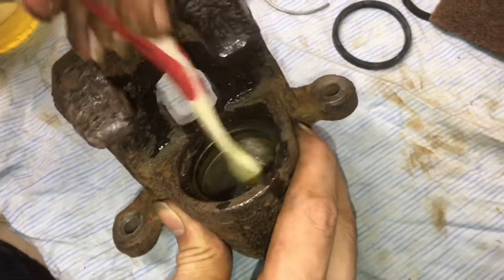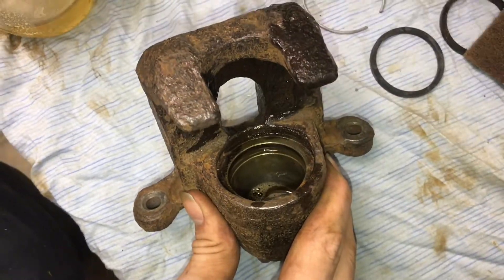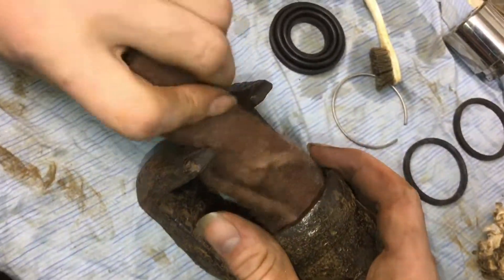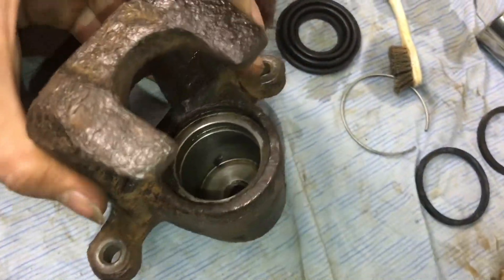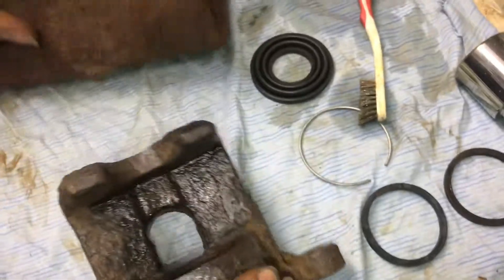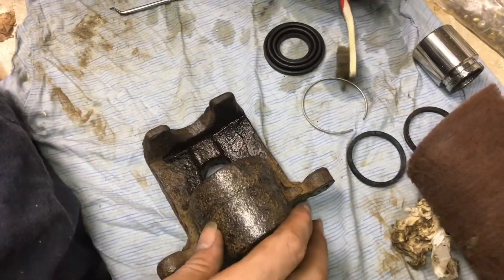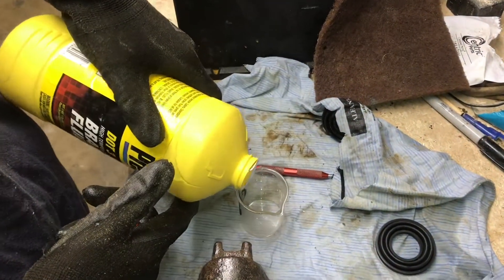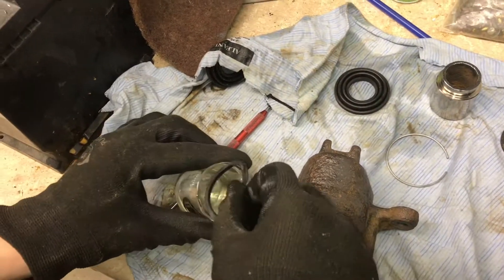I'm also going in here with a piece of Scotch-Brite just to really clean everything up. I'm cleaning the inside with Scotch-Brite, making sure we're getting all the crud out — and there it is, much, much cleaner. I'll take that toothbrush in there again just to make sure I got everything out. We'll be using DOT 3 brake fluid as a lubricant — I'll pour a little bit into a smaller container.